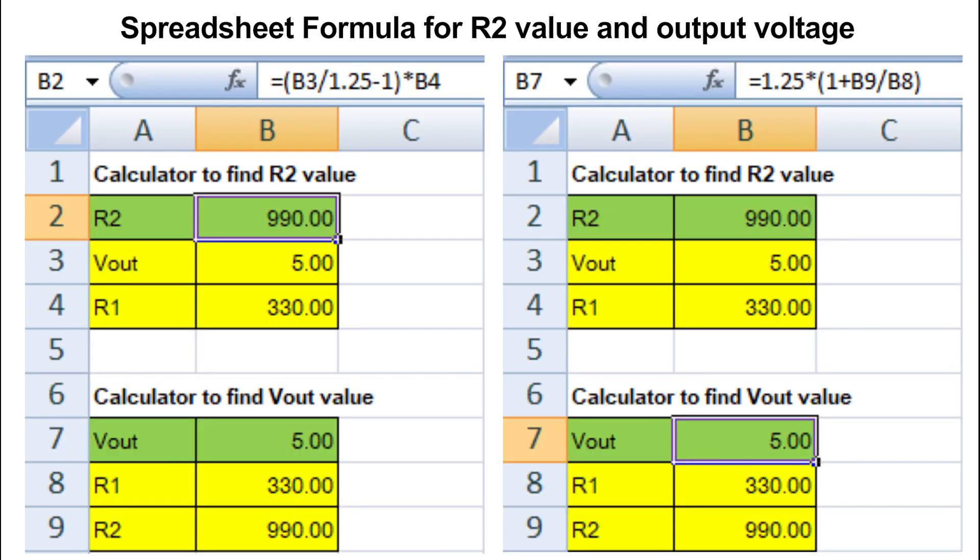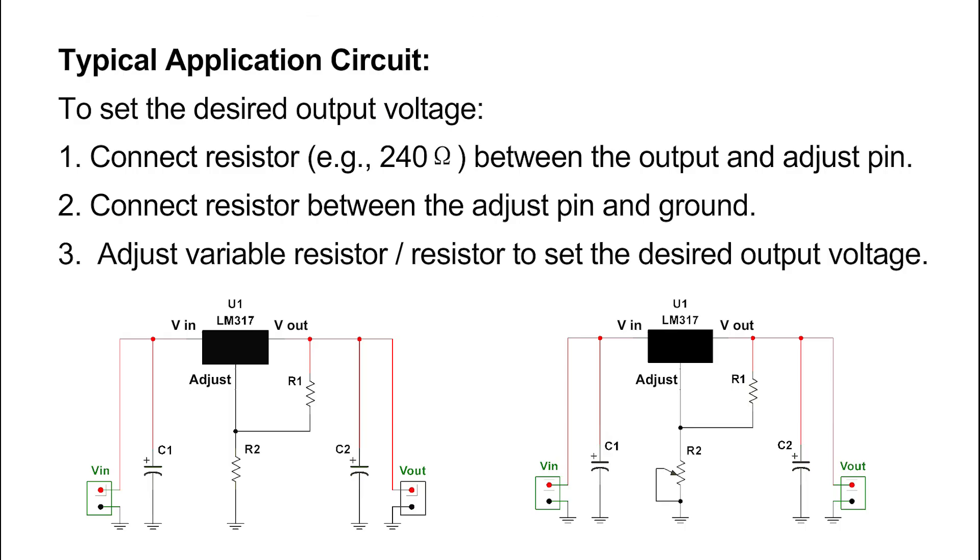A spreadsheet formula is provided for calculating R2 value and output voltage. For a typical application circuit, to set the desired output voltage: connect resistor R1 (example: 240 ohms) between the output and adjust pin; connect resistor R2 between the adjust pin and ground; adjust the variable resistor or resistor to set the desired output voltage.